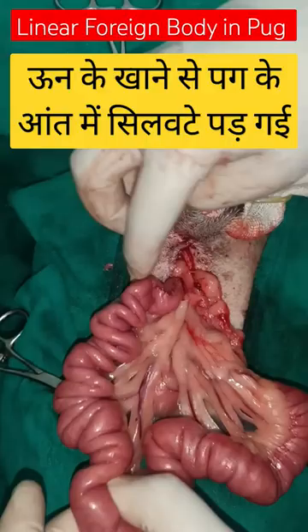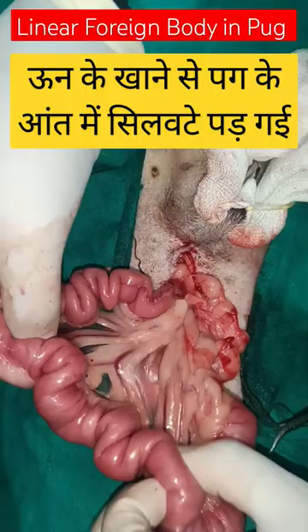You can see this is the plication — this is the typical plication seen in a case of linear foreign body. If you see this type of plication after laparotomy, it means there is a linear foreign body present.